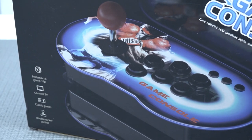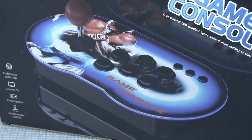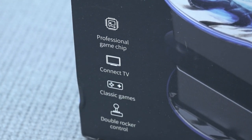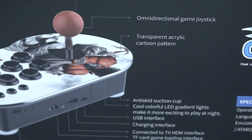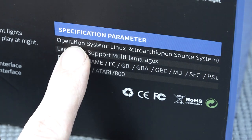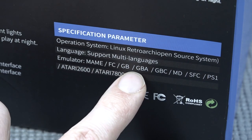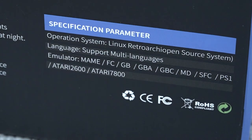So we have seen our share of plug and play single player or Pandora's boxes, but this is something different. Some of the text on the box is freaking hilarious — look at this: 'professional game chip.' So we're going to get basically an overview on the box of what this thing is all about. It runs on RetroArch with Linux, we get multi languages, and when you're looking at the systems there's quite a big range up to PlayStation 1. I'm curious how good it will run.